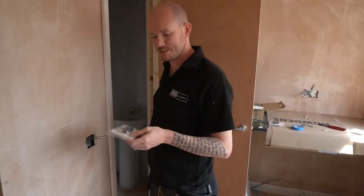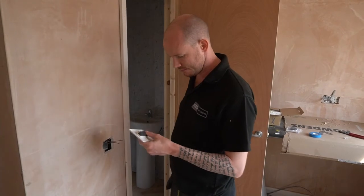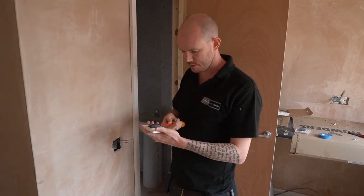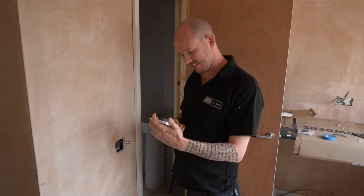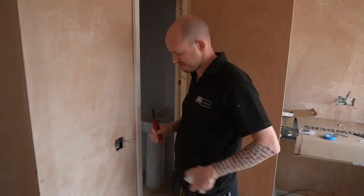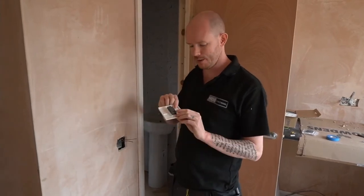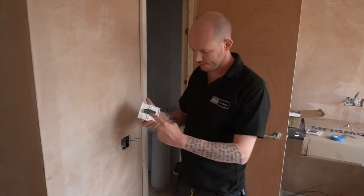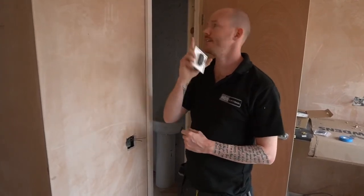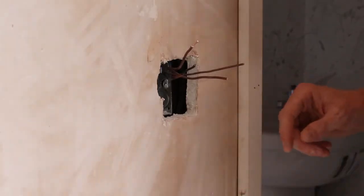I'm going to get my Debtor switch — similar to the socket we did in another video, not a brand we usually use, but it feels quite nice. Not a brand I've ever fitted before but I can't say I dislike it. They've given us a one-way switch, and it's been so long since I've had one because we just fit two-way switches everywhere. So we've got common and L1 — permanent feeds going to common, our switch lines to the light and fan going to L1. Common on top, L1 at the bottom.